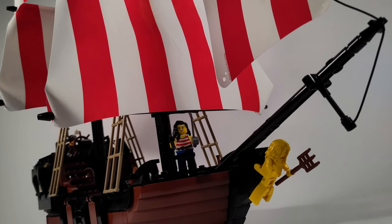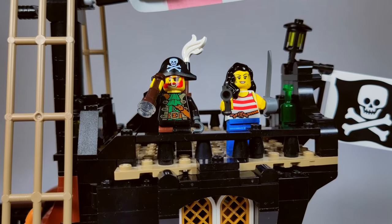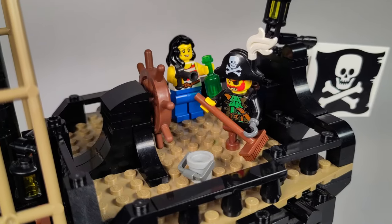The galleon figure is a mermaid with a brick-built tail and a trident. The crew of the ship consists of only two members: Captain Redbeard and a female pirate. Who knows, maybe she's the real boss of the ship?